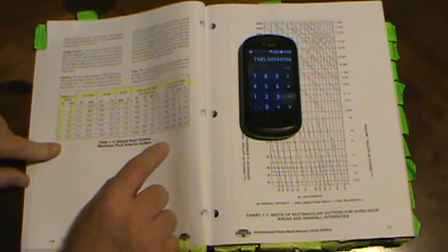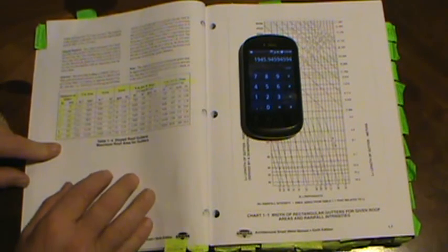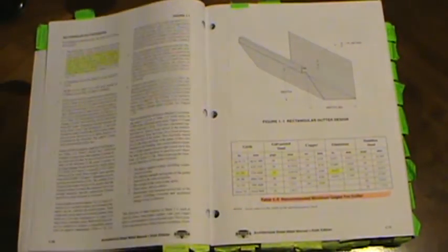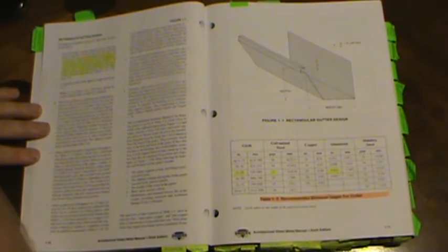You might actually have to do these calculations on skyscraper-type 7, 8, 10, 20, 30-story projects. This book will rock your world, and I'll give you some sample problems later for practice. On page 1.10 on rectangular gutter design, highlight paragraph A: the front edge of the gutter should be lower than the back edge so any overflow spills over the front. The elevation difference should be 1/12th of the gutter width with a 1-inch minimum.